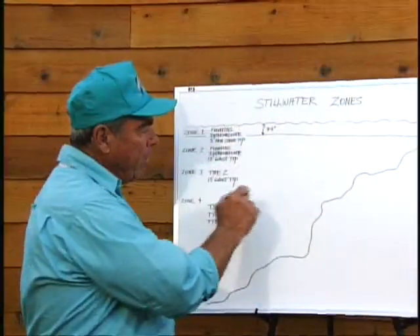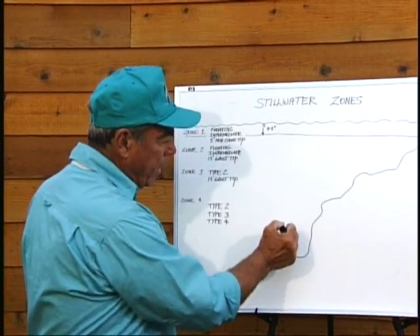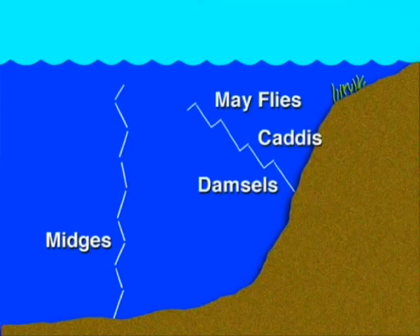To fish that zone effectively, it's the easiest zone to tell what's going on on a lake, because as you fish the lake and you see fish working, you know they're taking one of four insects. The midge is the one exception — it comes straight up. The rest are going to come up on angles, rest and fall down, and keep working until they get up into this zone. When they reach this zone, they're pretty much still, trying to break out of their nymphal shuck to become the adult. Once they're the adult, we find that insect up here and imitate it with the dry fly.